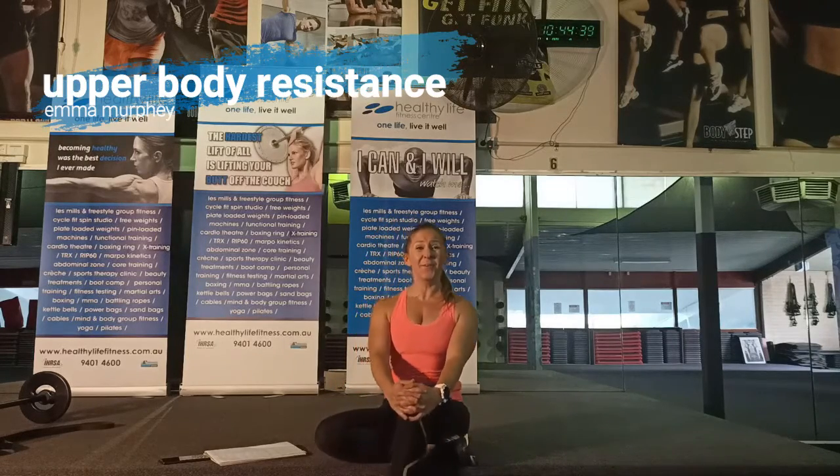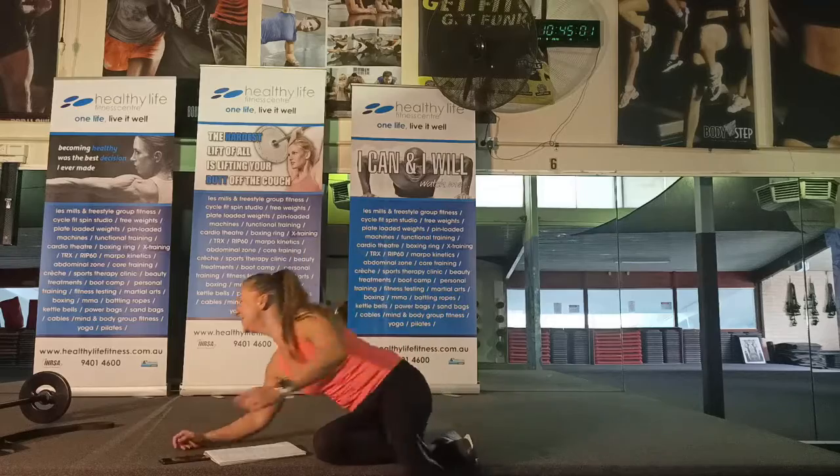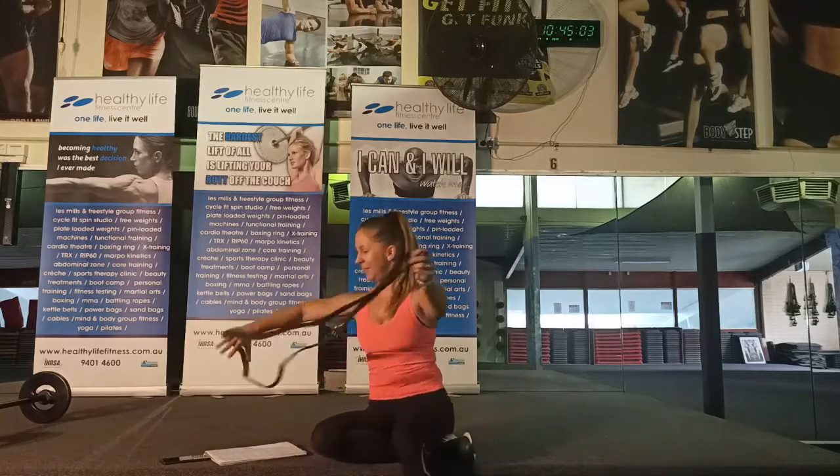Hello team, welcome to your upper body resistance training day. I'm going to aim for about half an hour. I want to give you a few different options with equipment you might have at home, and you can use this when you come back to the gym too. If you have dumbbells, plates, a barbell, or an Olympic bar that's fantastic, but I also want to give you an option with a resistance band.